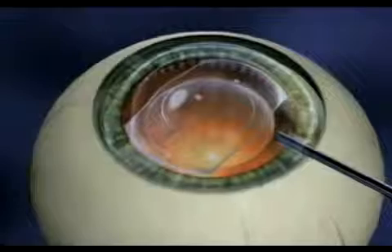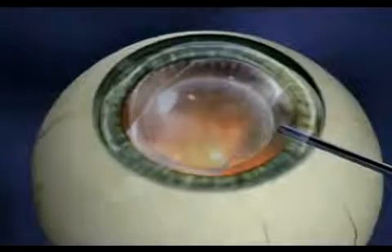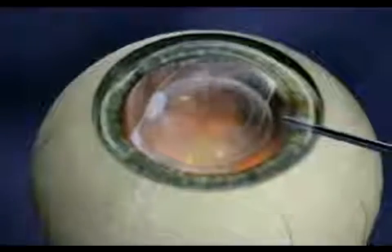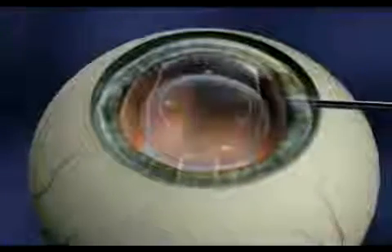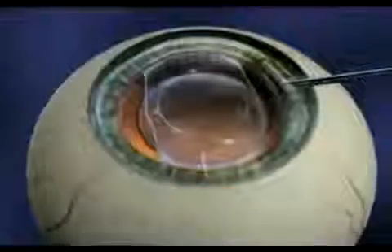Once the lens is in place, your surgeon will remove the gel-like substance. To complete the procedure, the surgeon will instill eye drops, which help prevent infection and inflammation. You will continue to use these drops for several days once you're home.